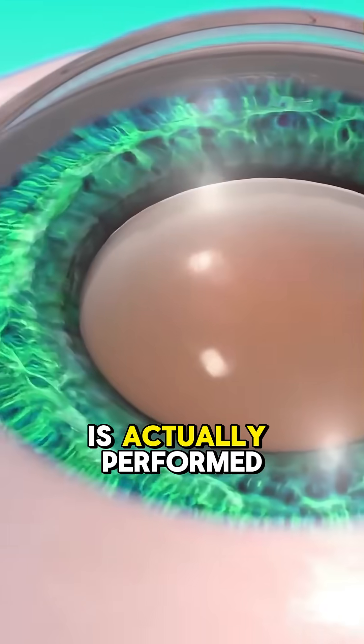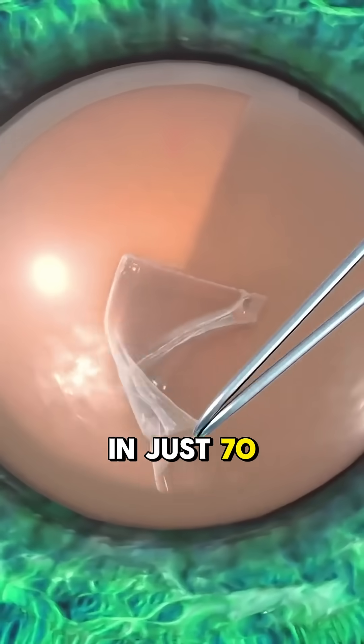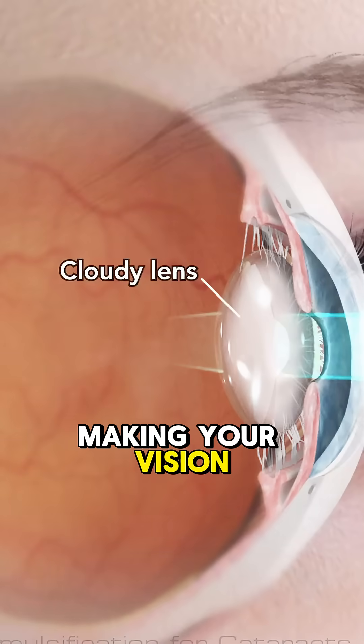Ever wondered how cataract surgery is actually performed? Let me walk you through it, step by step, in just 70 seconds. Cataracts form when the natural lens in your eye gets cloudy, making your vision blurry — kind of like looking through a foggy window.